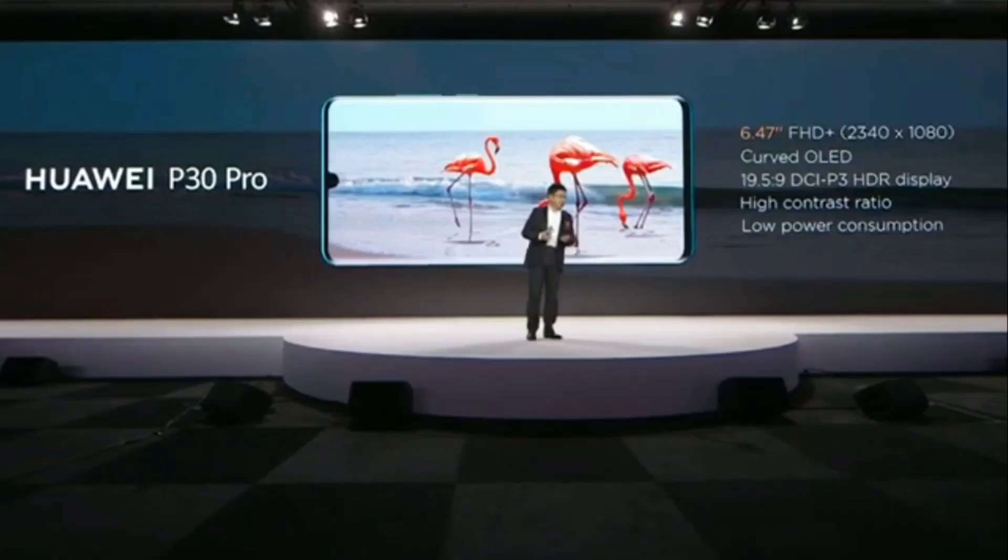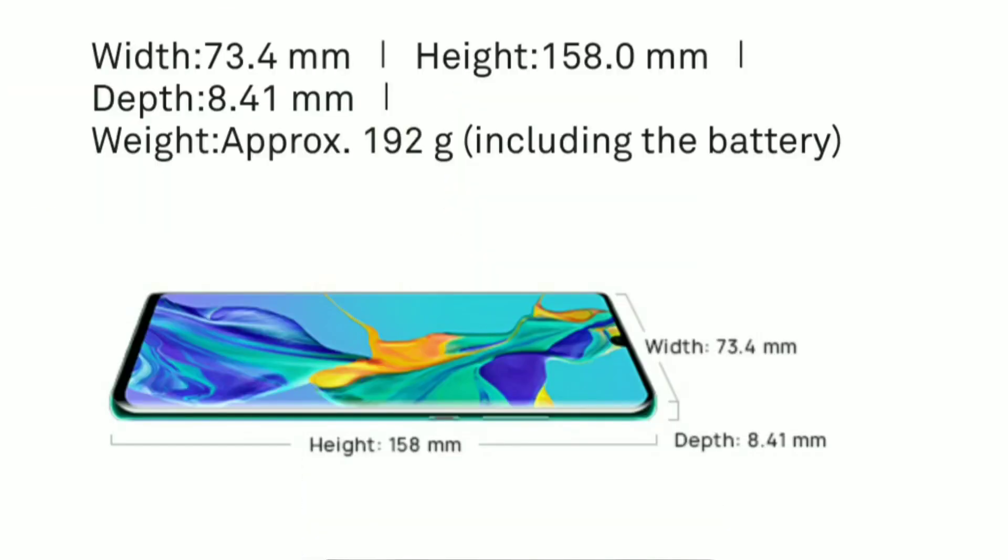This phone has a 6.47-inch Full HD OLED panel. The screen-to-body ratio is 90%. The aspect ratio is 19.5:9. It features a water drop notch, which is a small size notch at the top.